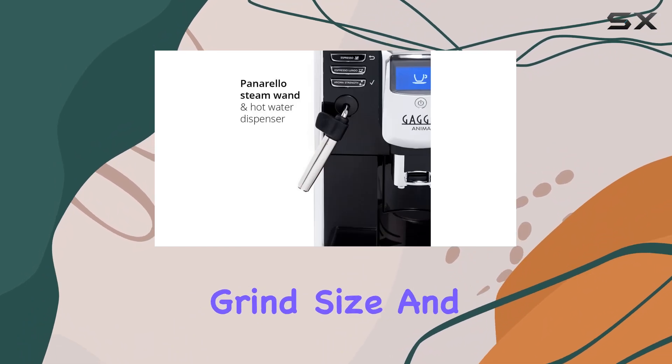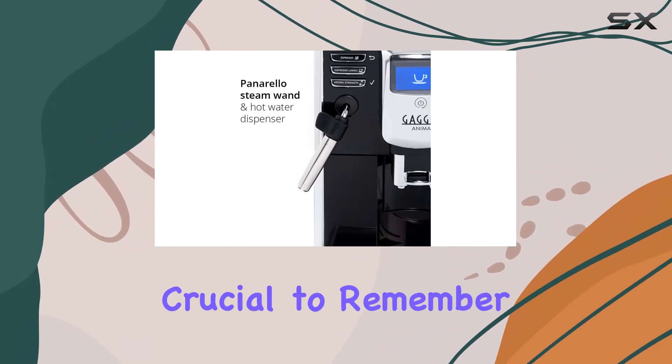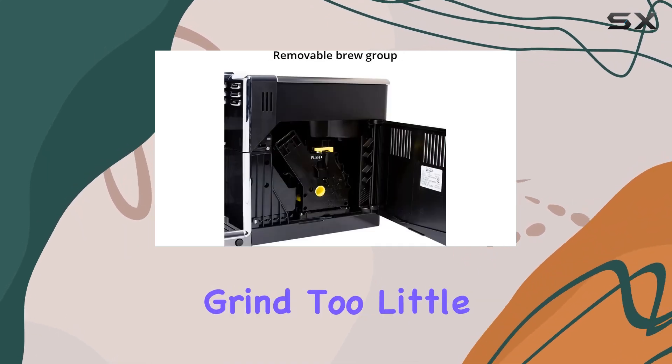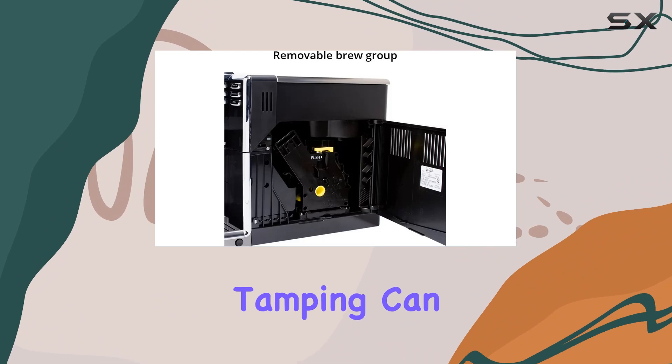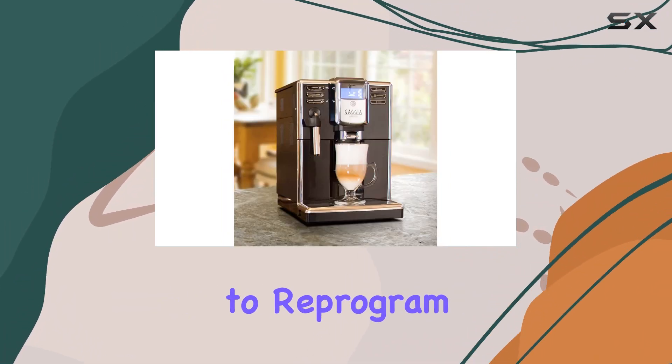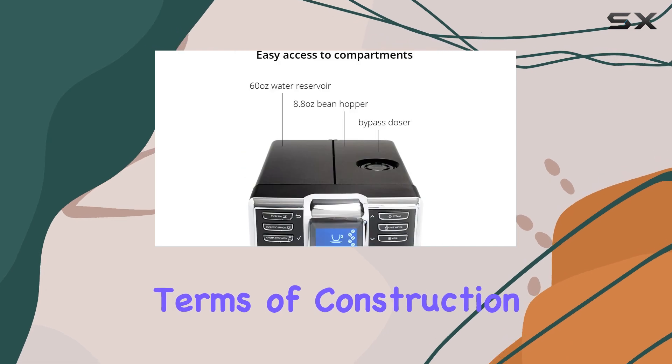Speaking of grind size and amount, it's crucial to remember that adjustments may be necessary when changing these variables. Too coarse a grind, too little coffee, or insufficient tamping can all affect the pressure and extraction of your espresso, so be prepared to reprogram as needed.